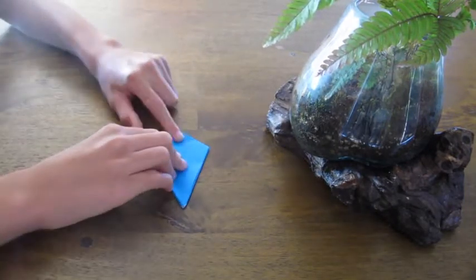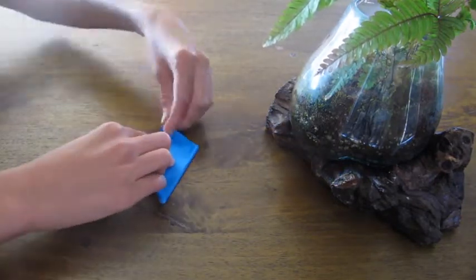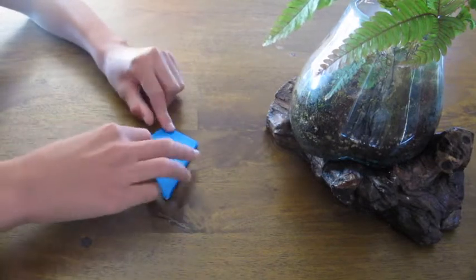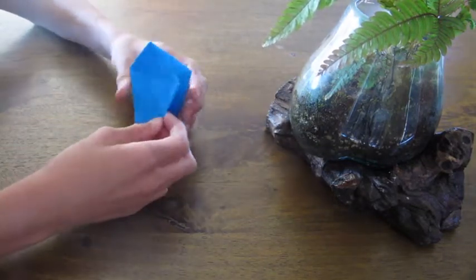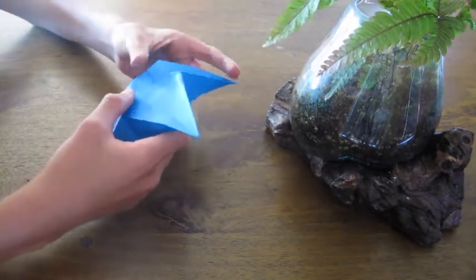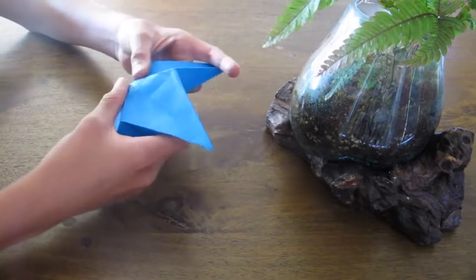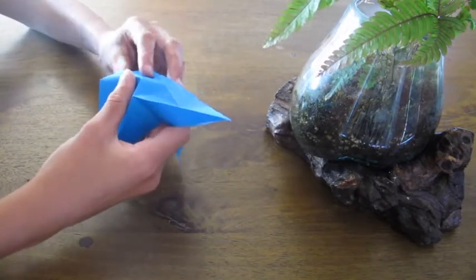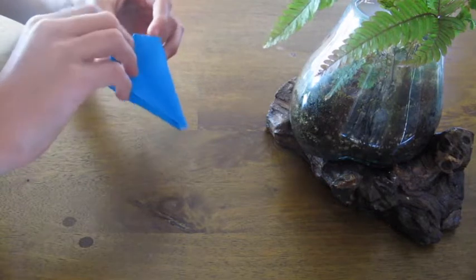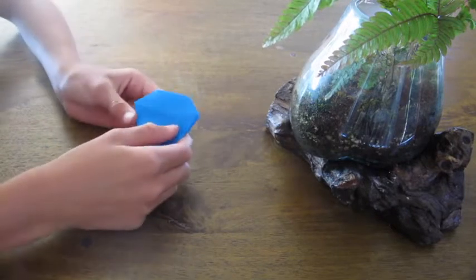Fold this tip down to meet this line. Crease and unfold. Then flip the paper over and fold it down on this side. Pick the paper up and open it just enough so that it looks like a four-sided star. Push this tip in and, using the creases you just made, sink the top. Once you're done, you should have something that looks like this.